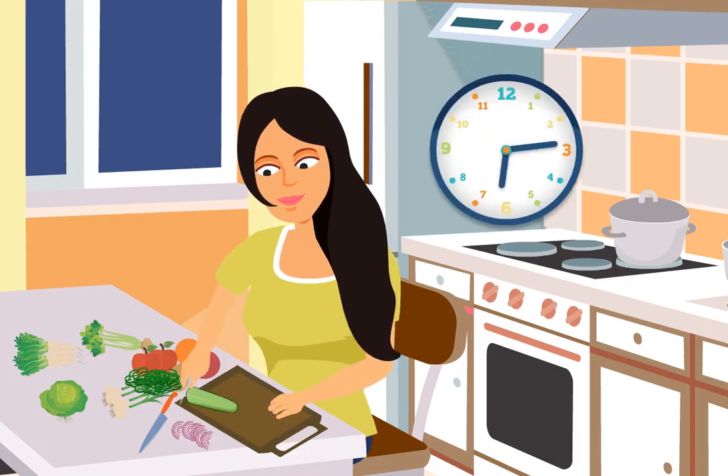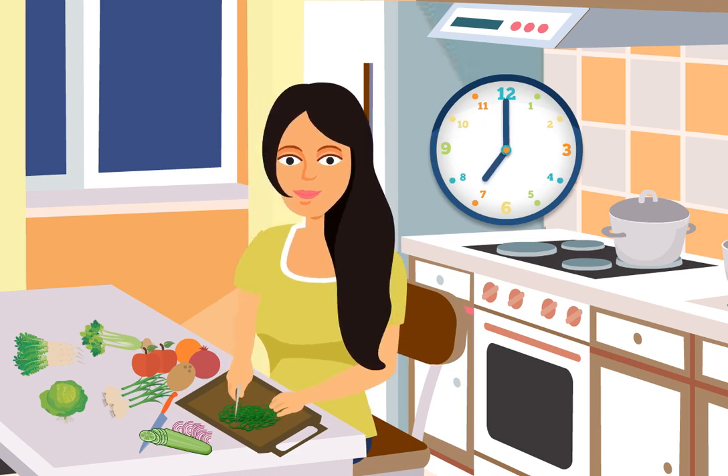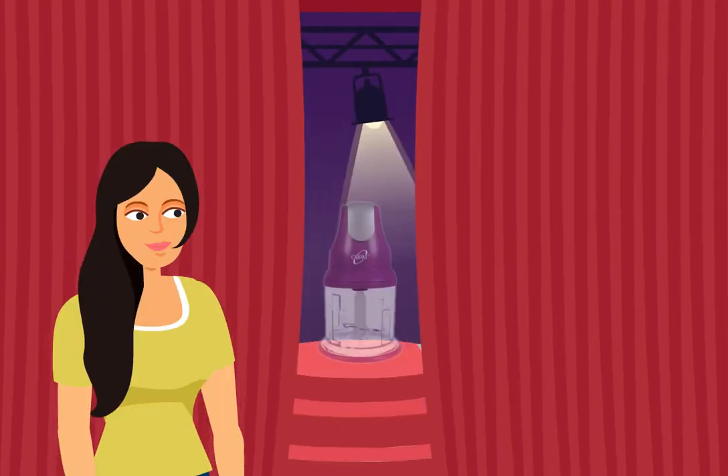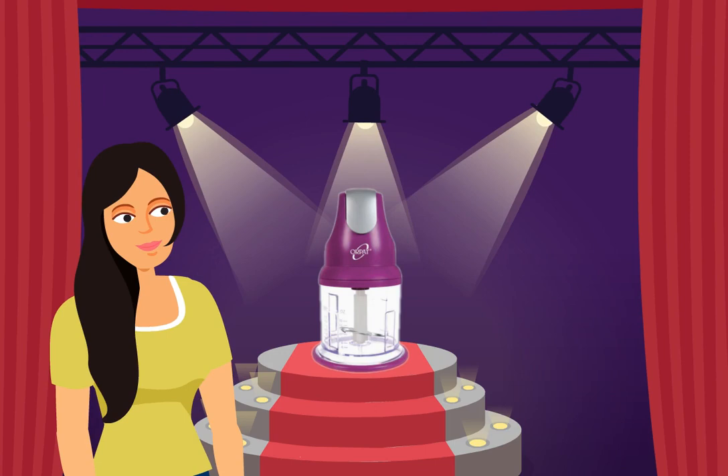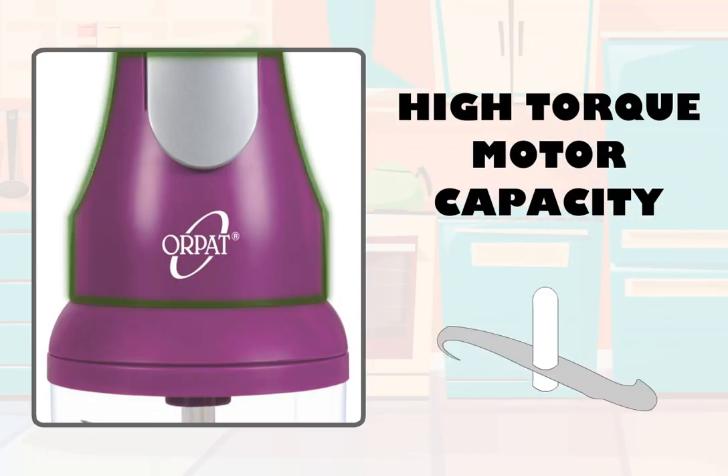Does most of your time in the kitchen go into slicing, dicing and chopping items for your dishes? Save your time and effort with Orpat's Choppers. Orpat's Choppers have a high torque motor capacity for the best performance.